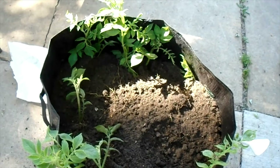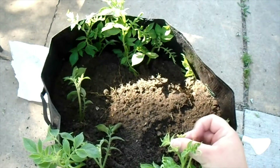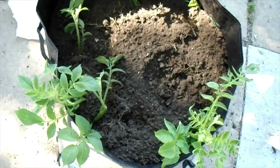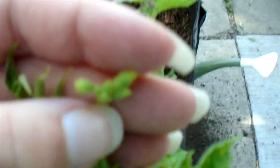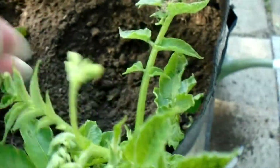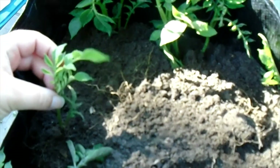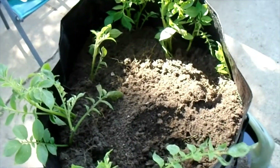I want to zoom in real quick and show you that these have flower buds on them right here. Can you see that? Those are flower buds. It's kind of hard to see, but those are flower buds, and we have some here, and I saw some over here. Our potatoes are going to start flowering, and when they flower, they're going to get pollinated, and that's what's going to form the potatoes.